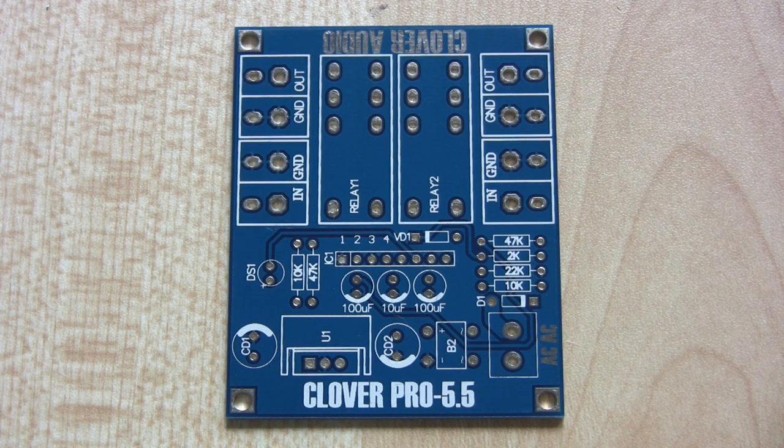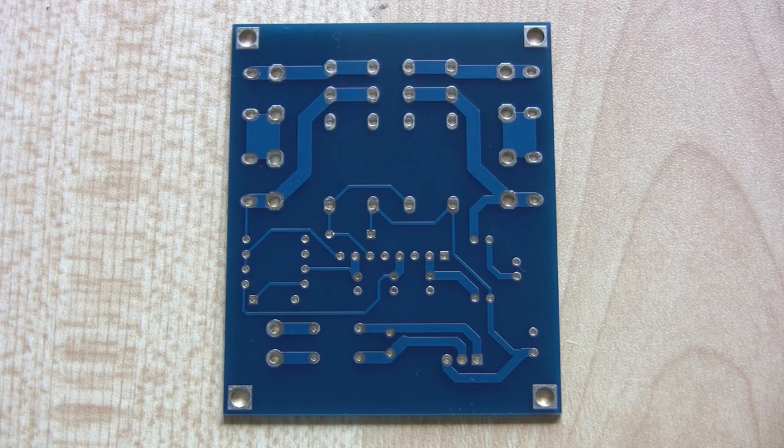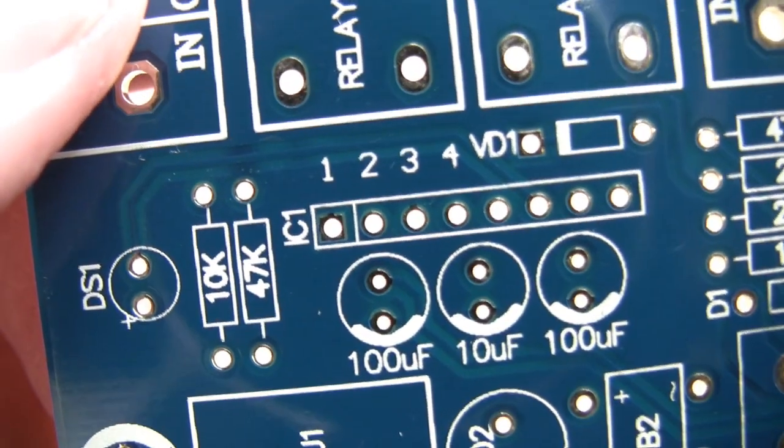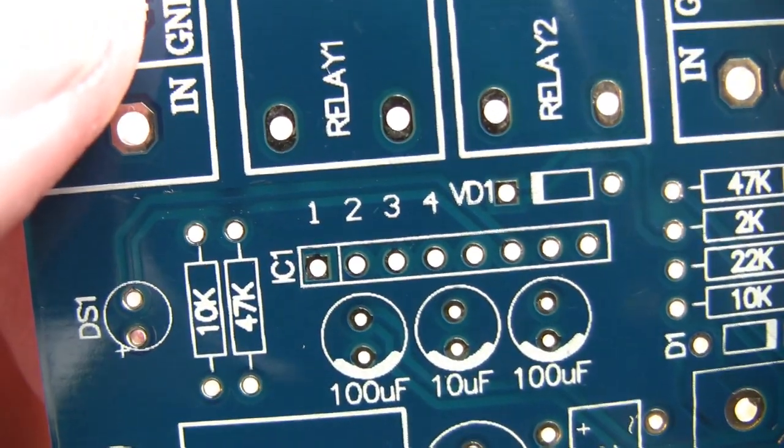Another small parcel has arrived today for the Amplify project - this is the speaker isolation and DC protection board. It's made by a company called Clover and it's called the Pro 5.5. It all seems to be complete. This is side 2 of the board and it's quite nicely made. All the component values are marked on the board and the printed circuit board is of high quality.